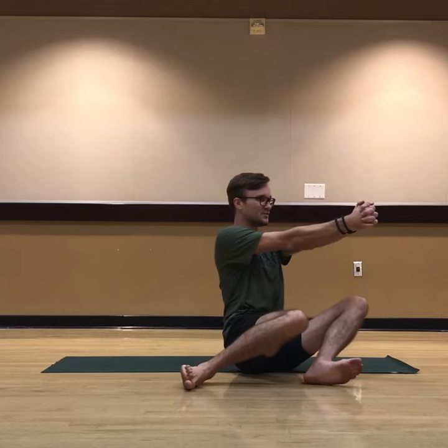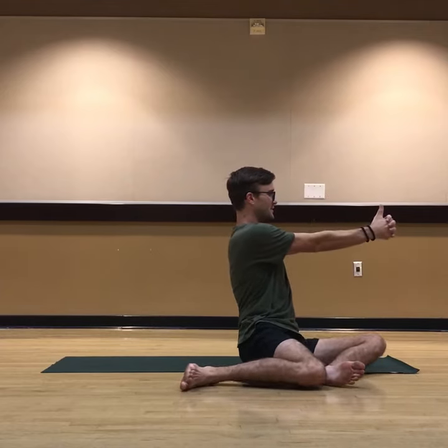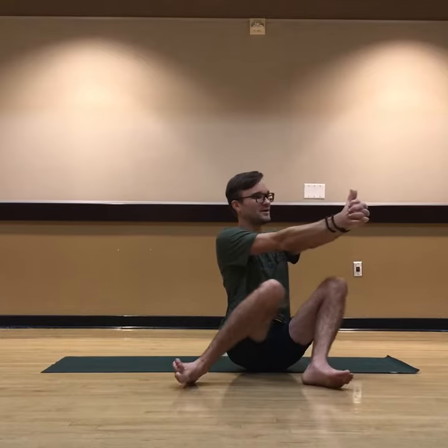Now eventually you get to a point where you can add your hand, and this is where things start to get advanced. Press into your heels as you lift. You can drift here — like stare at your thumbnails. And so you're getting this good hip external and internal opening, but also a good twisting motion to your chest.